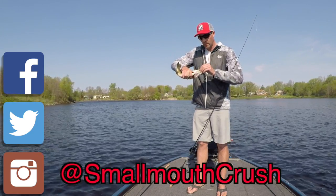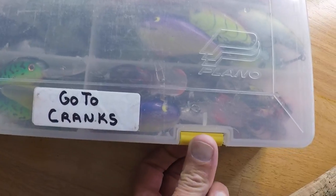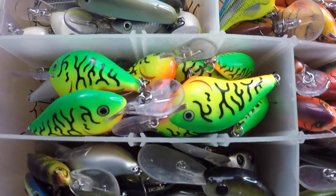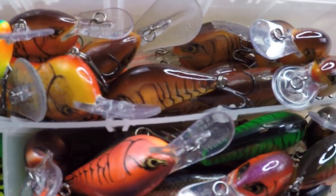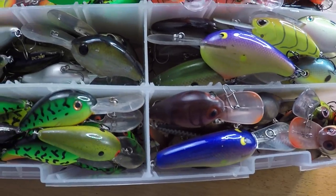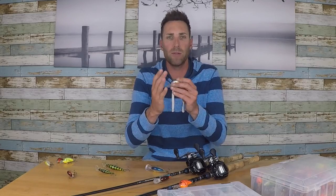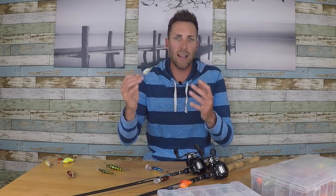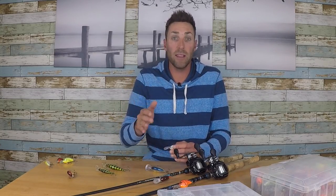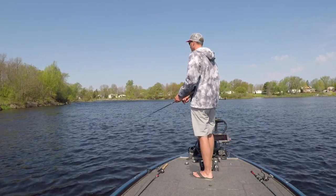I throw a handful of crankbaits. I have my big go-to crankbait box here, which is loaded with all my favorite colors and the majority of them are the Rapala DT6 and DT10. When I'm cranking in those zones I'm either throwing a DT10 or a DT6. I always like to be able to hit the cover — a lot of times you're cranking around rock, maybe some grass — and you want to constantly bang cover with that. Oftentimes that's going to trigger a bite.